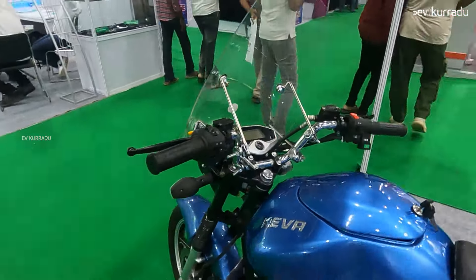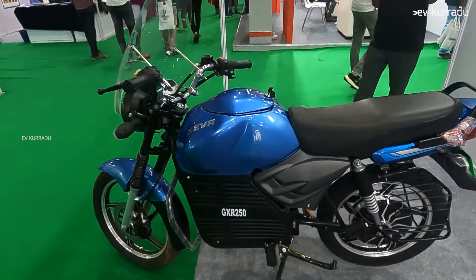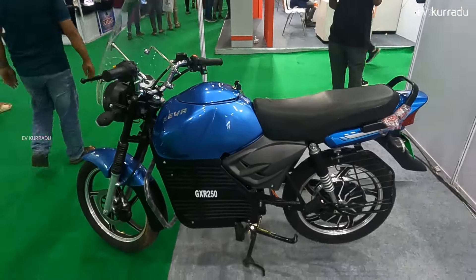This bike is priced at ₹80,000 for this electric bike. If you want to buy or are a customer interested in this bike, you can make an offer. That was about this GXR 250 electric bike.